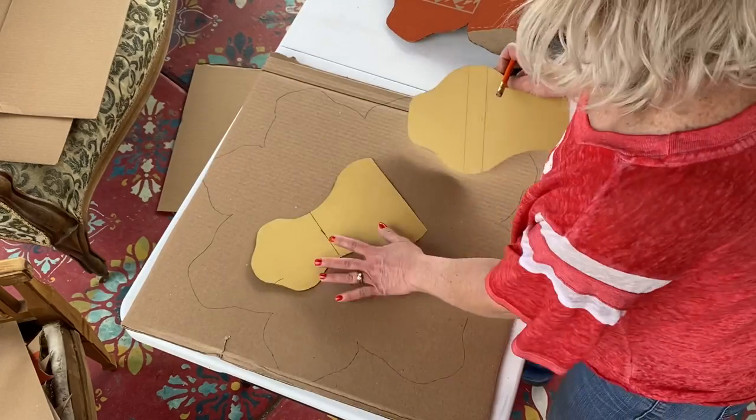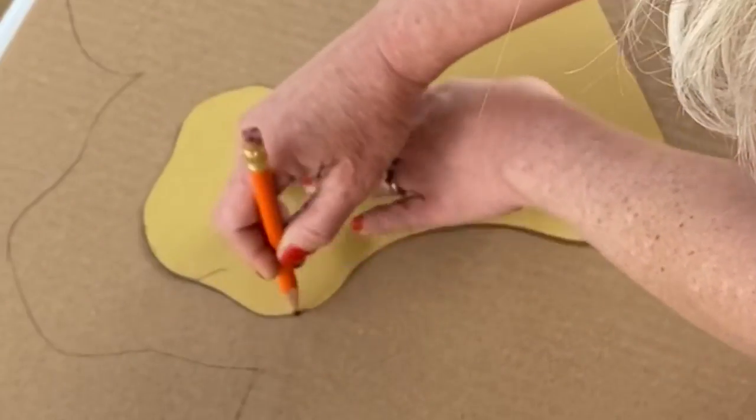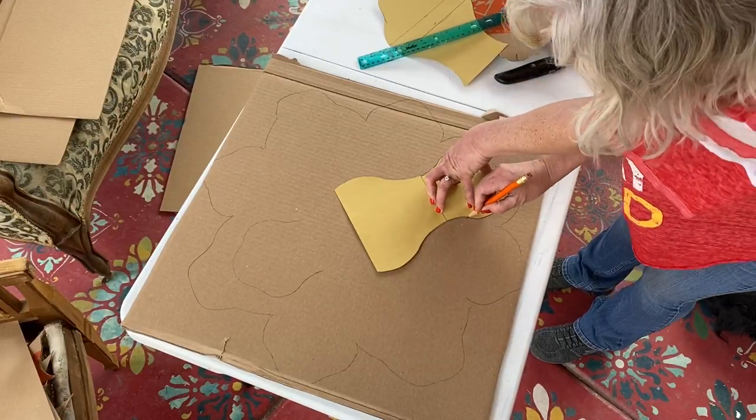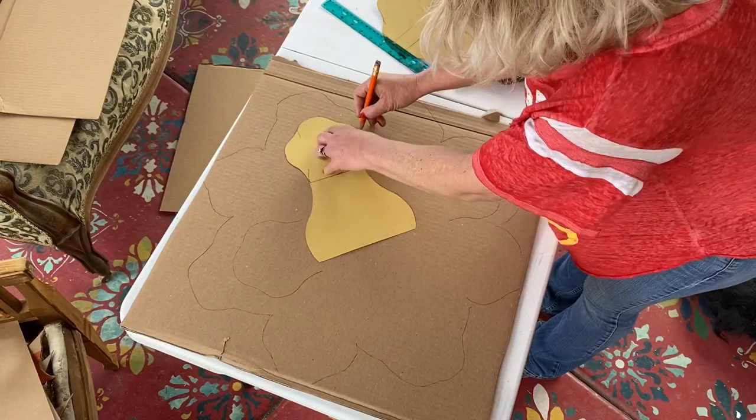In my mind I was always thinking of it like a wedding cake — I wanted tiers. So the bigger tier and then it needs to go smaller, smaller, smaller. I traced that again and that way I can start working on my second tier and have it placed properly.